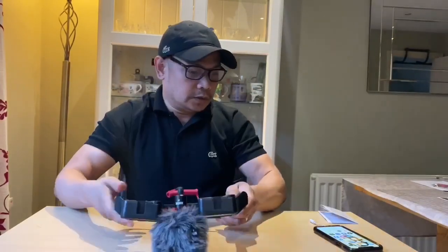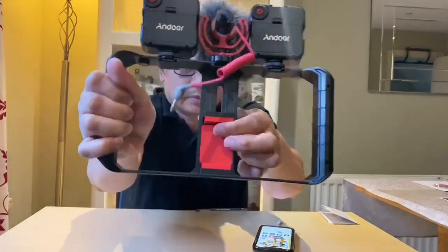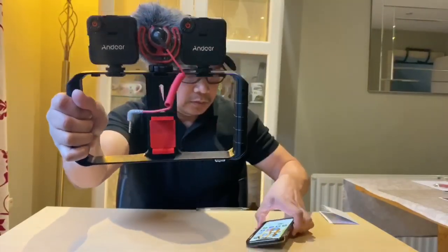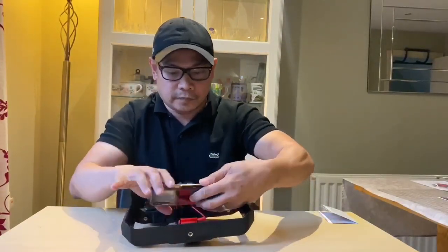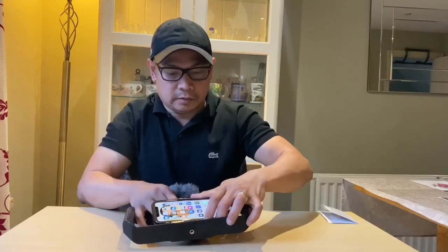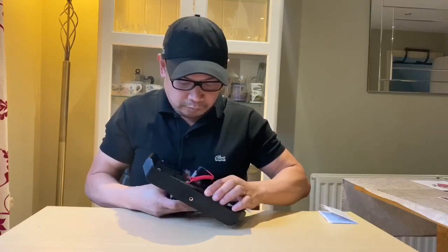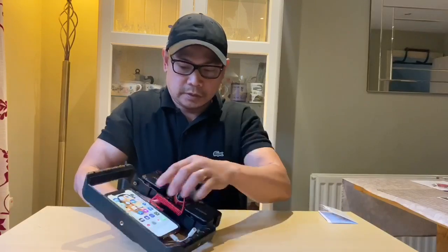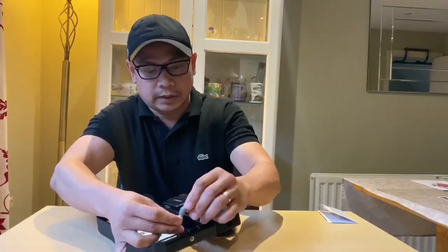And then of course, yung ating smartphone — dito lang po. Kung makikita ninyo, nandito po yung slot — dito natin pwede i-lagay ang smartphone. Dito, dito lang natin yung smartphone. Then connect lang po natin guys ang ating gray connection sa ating phone.